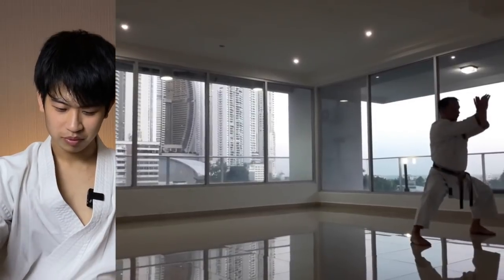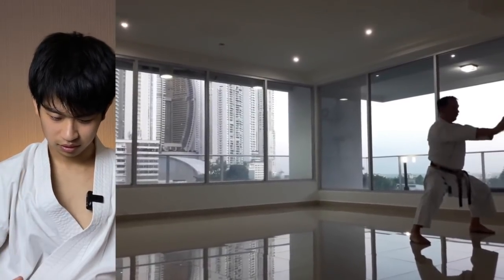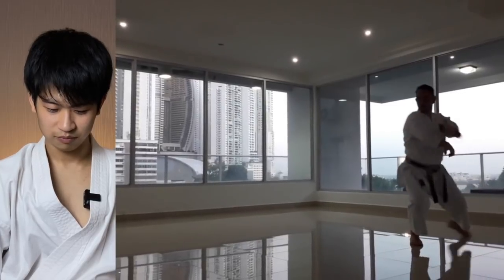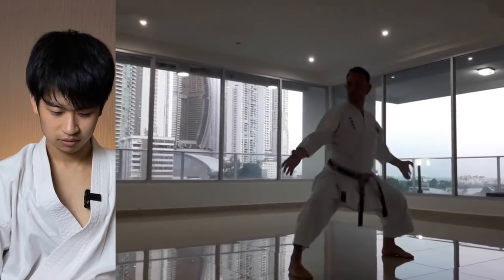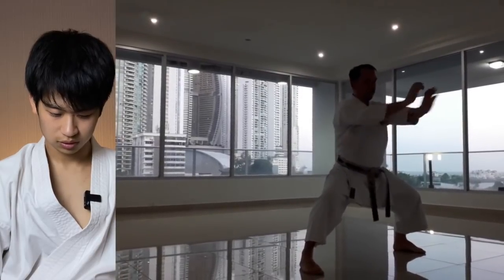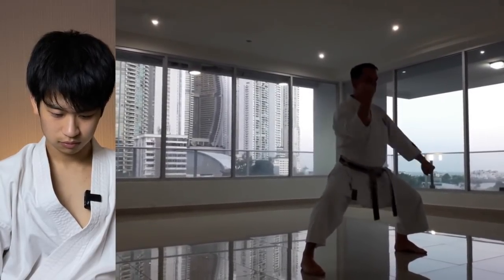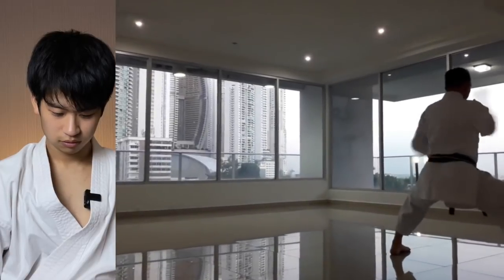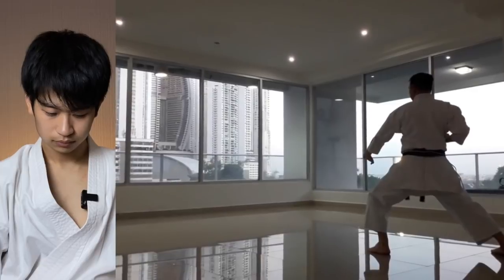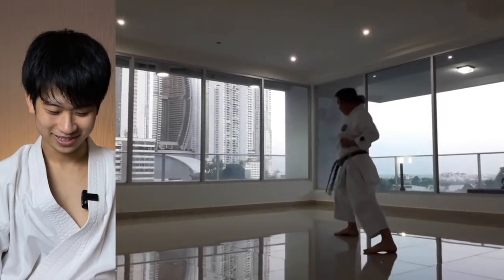Block with open hand, then push forward. It's like an advanced version of Naihanchi or Tekki. Open hands, and they have a Kiba-Dachi. To do that with one hand must be difficult. It's always fun to watch new katas.